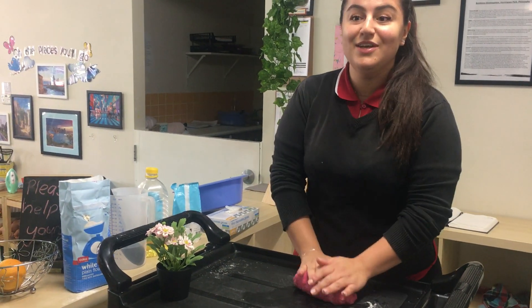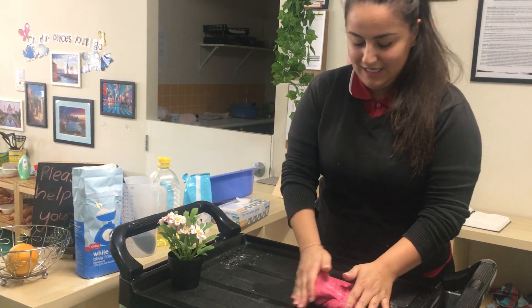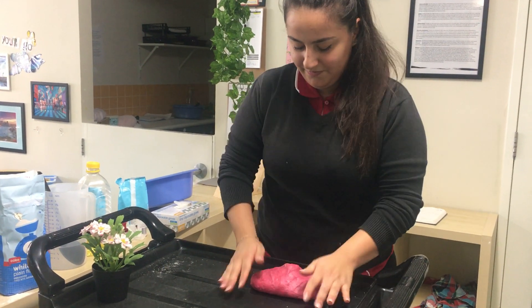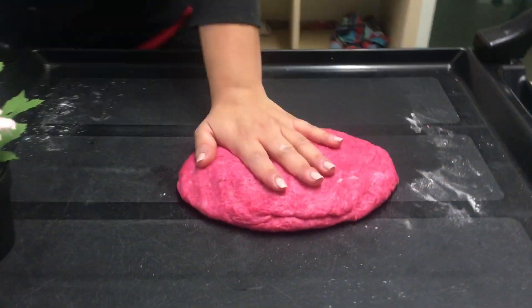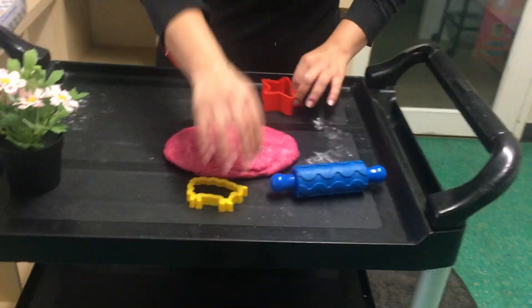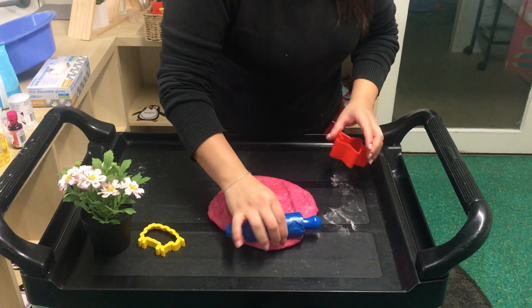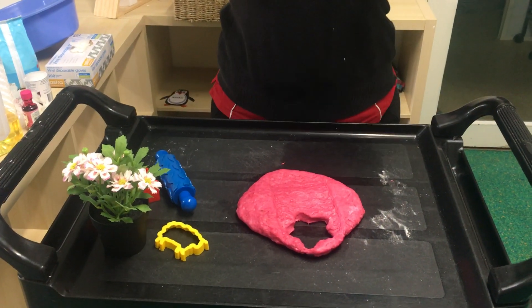I'm going to grab some playdough toys and show you what we can make. The playdough is ready and soft — even if kids put it in their mouth, it's no harm for them. And here is a star that you can make with your kids at home. Stay safe!